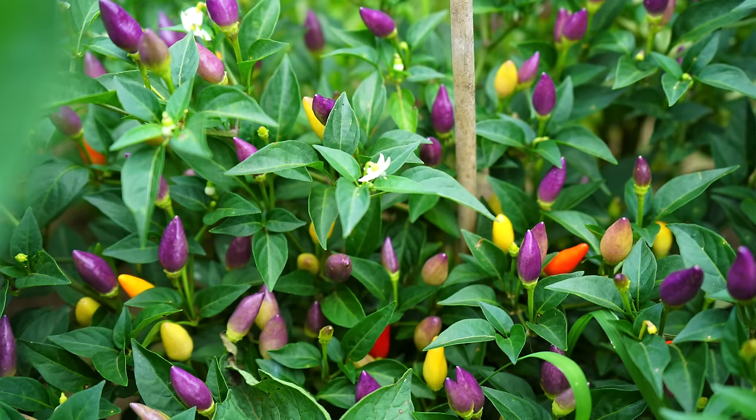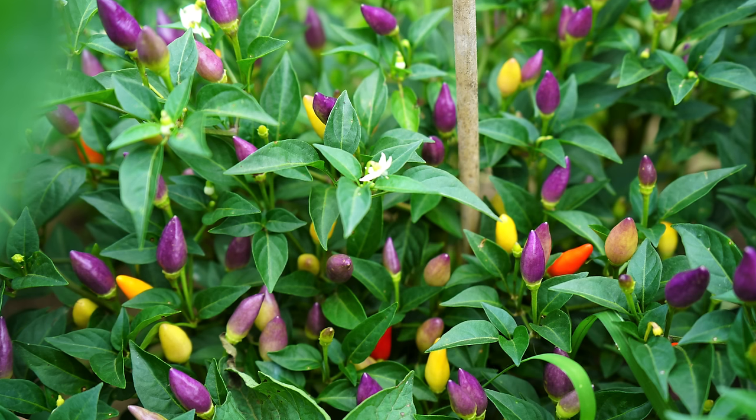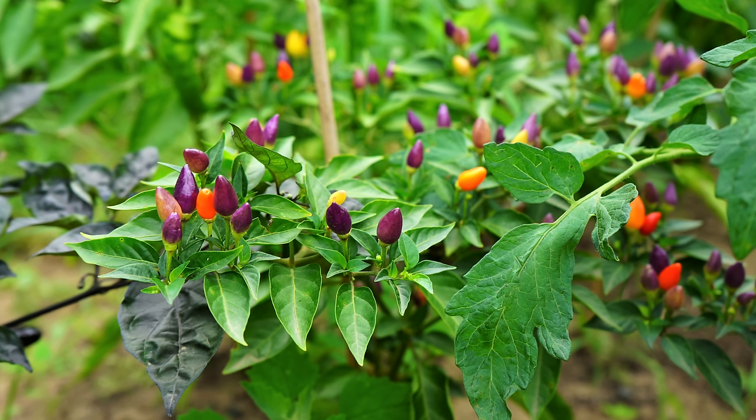The next purple pepper you can grow is the Chinese Five Color. There's also the Bolivian Rainbow, which is a very similar variety, both of which go through a beautiful color transformation as they ripen through to red. You'll see purple, cream, yellow, orange, and red on your plants, usually all at the same time.